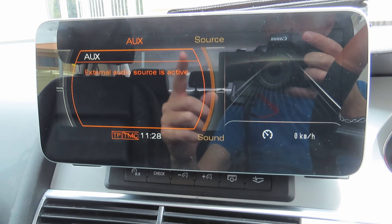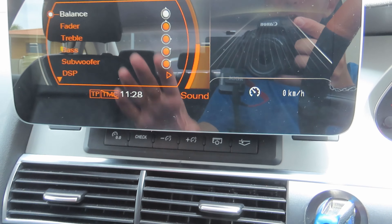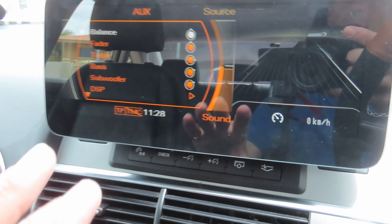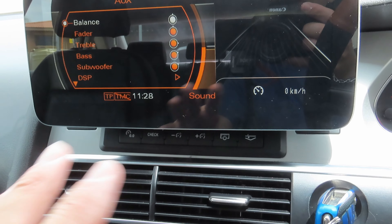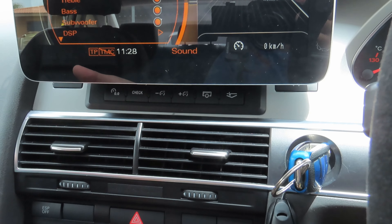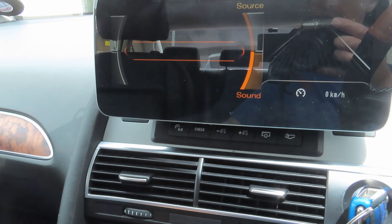The sound settings you see here — subwoofer and everything — are only set for the AUX. These settings apply to everything you play through the screen: SD card, Android Auto wireless, or Android Auto plugged in. When you go back to your radio, it has its own sound settings. The settings you set in AUX are completely separate from the radio sound settings, so you can have two different sound profiles depending on your audio source.